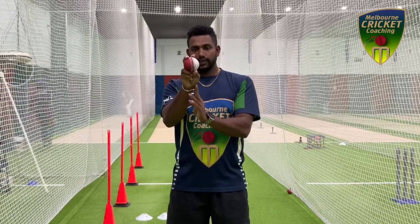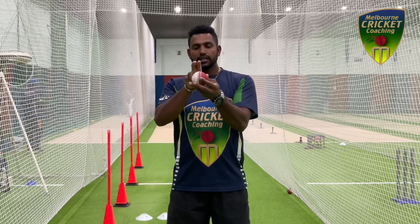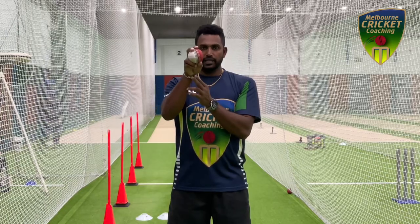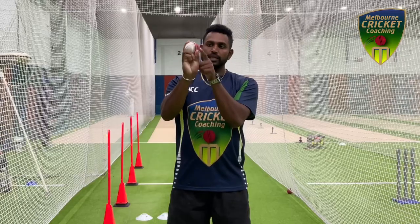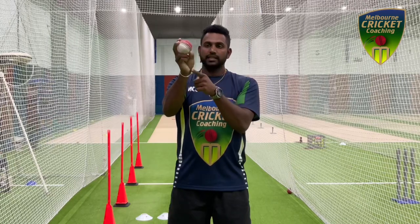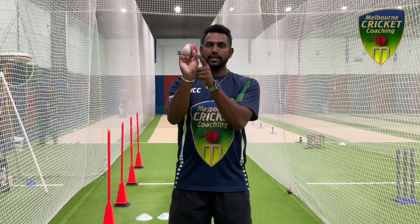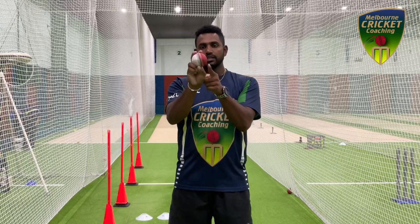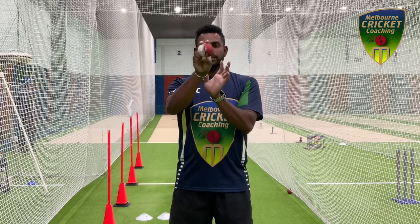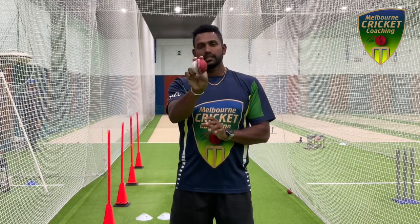If you want to bowl an inswing, turn the ball around. Get the rough side — the white side — to the other side, with two fingers on the top. Now we're going to change the thumb, moving it to the white side underneath. As you can see, the thumb moves from the red side to the white side. That way you can bowl a swing to a right-hander, flexing the wrist towards fine leg when you're bowling inswing.